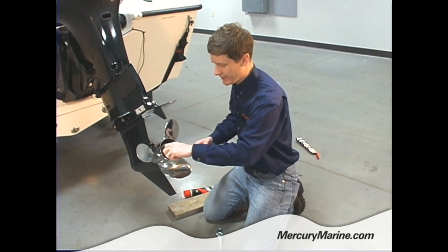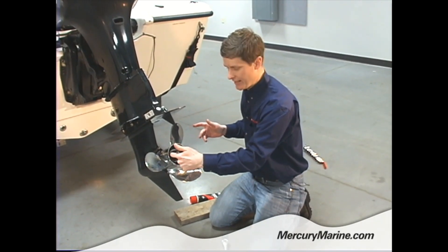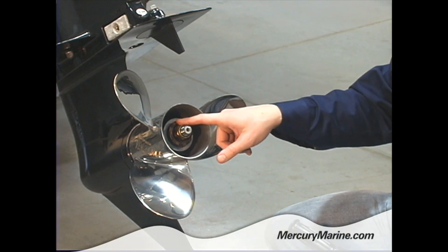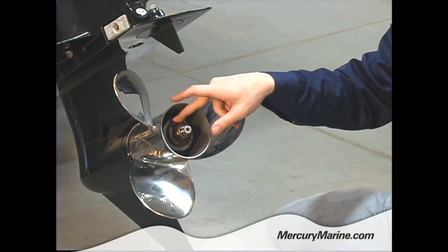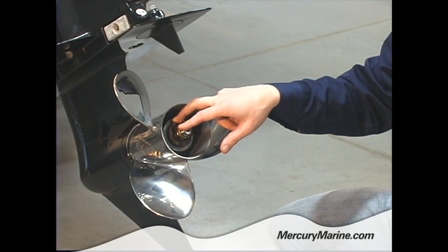Also, in many of the Mercury hub kits there's a tab washer that fits between the nut and the aft adapter. What you do is fold some of those tabs into one of those slots so it locks in place. I just take the back of my wrench and knock one of those little tabs in place. That's going to give the nut a little bit of extra stability and make sure it doesn't come off.